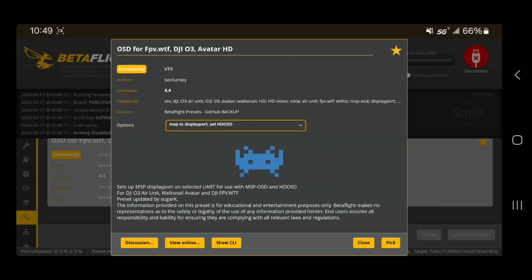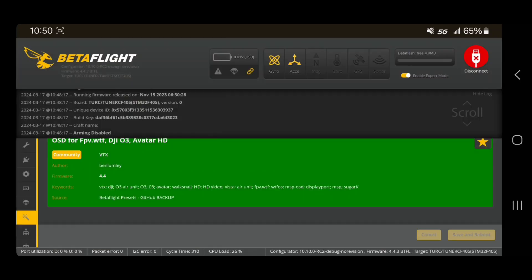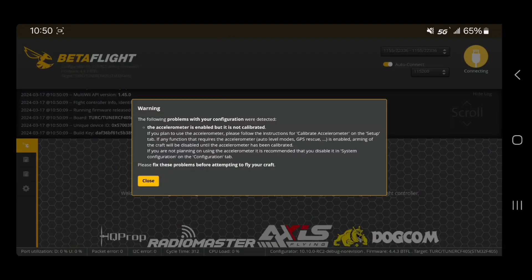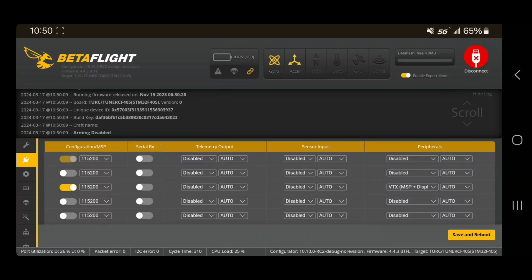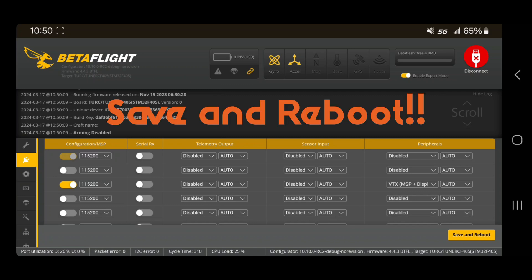Check that your firmware matches. This is where remembering which UART you soldered to is important. Click it — you want to have 'Map to DisplayPort' and 'Set HD OSD' checked. We know we're using UART2, so we're going to pick two, then save and reboot. After reconnecting, you'll see UART2 is checked where it says MSP, and over in peripherals it says 'VTX MSP plus DisplayPort.' Make sure the configuration matches where you have it soldered on the flight controller.